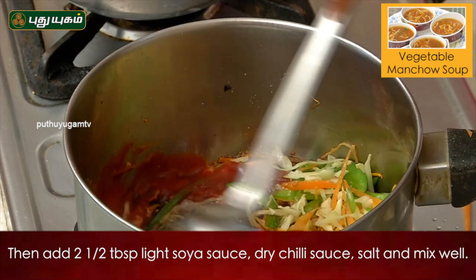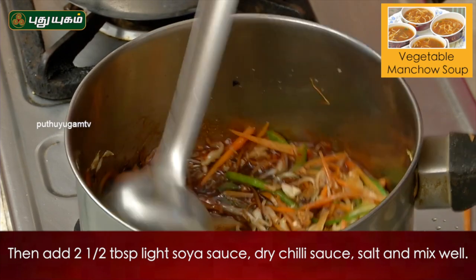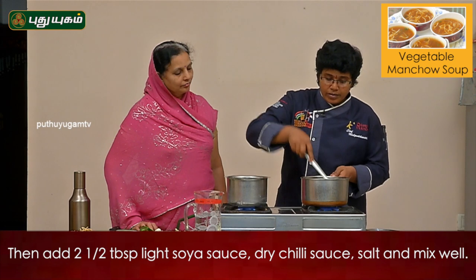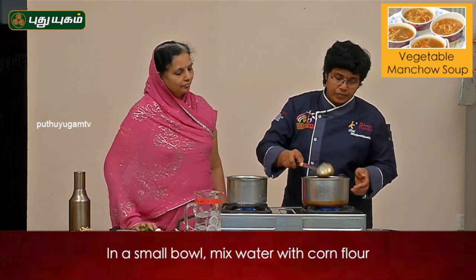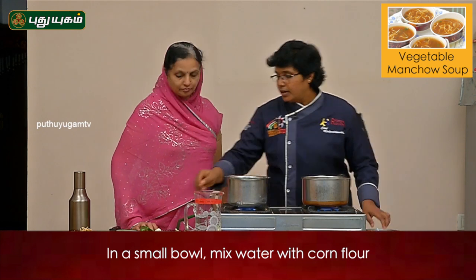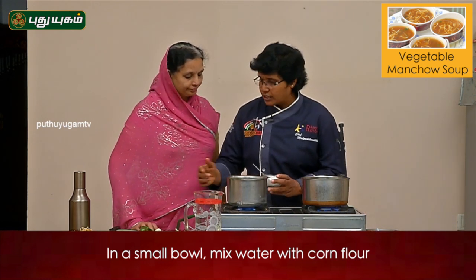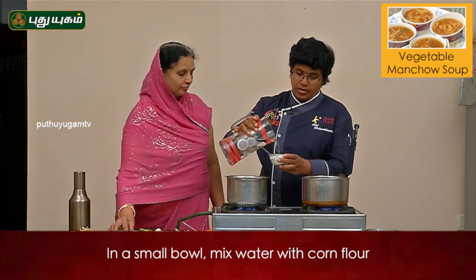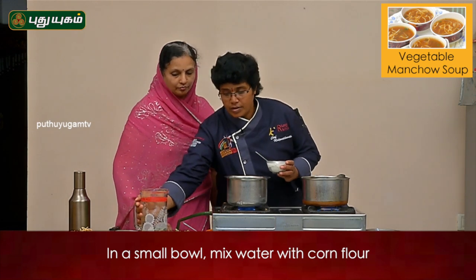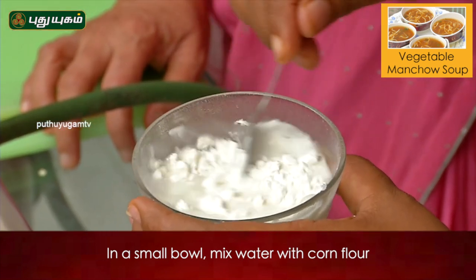Mix it in a little bit. You can add some salt to the ground.